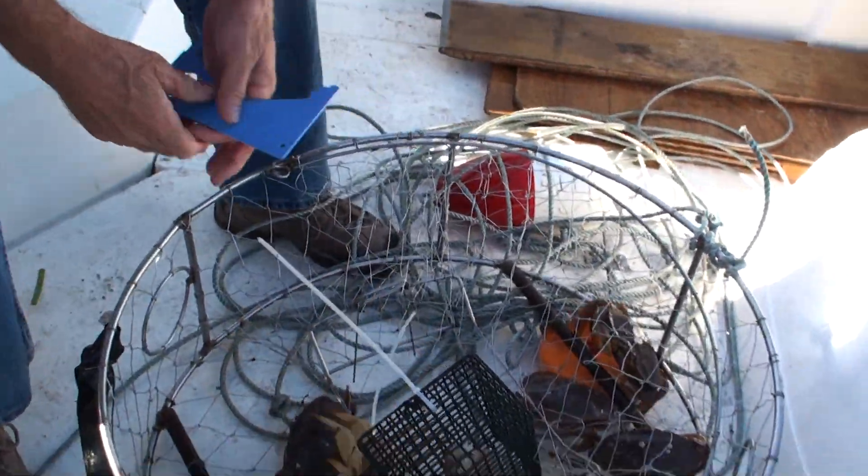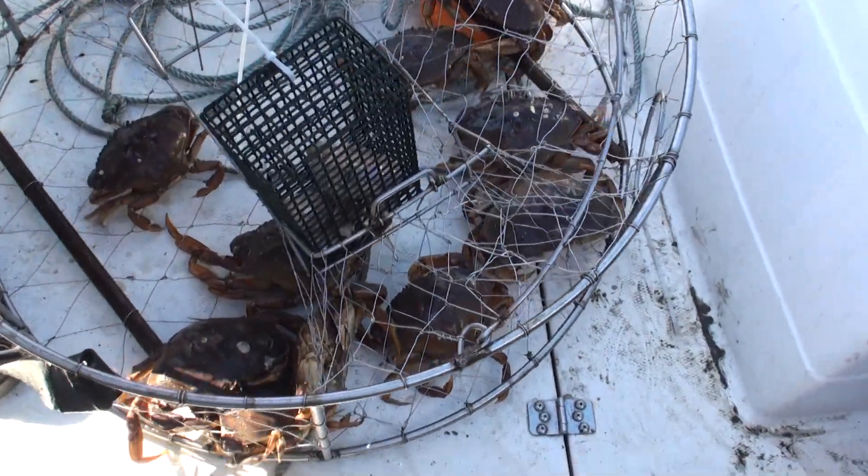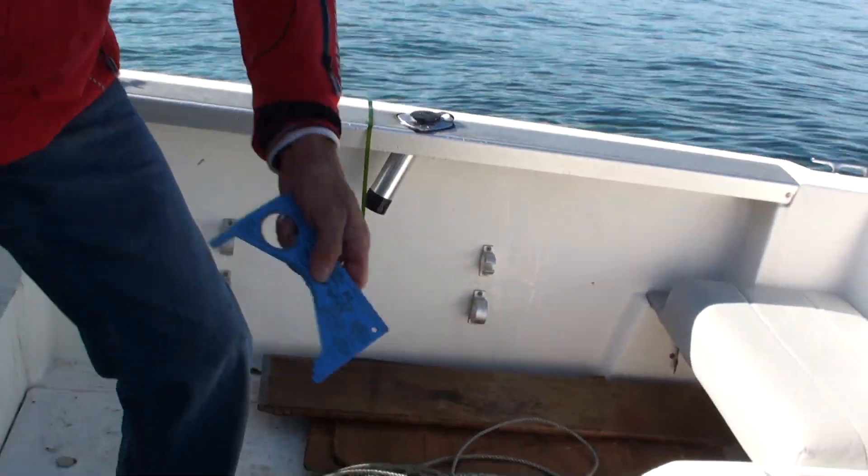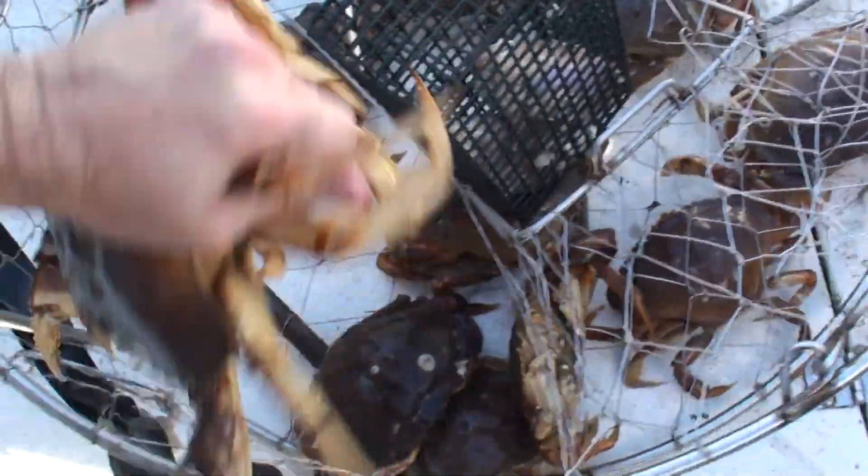Now check this and that. Watch out here. Check the size of them. How do you pick them up? You pick him up by the back legs. He will pinch you. Yeah, he does.